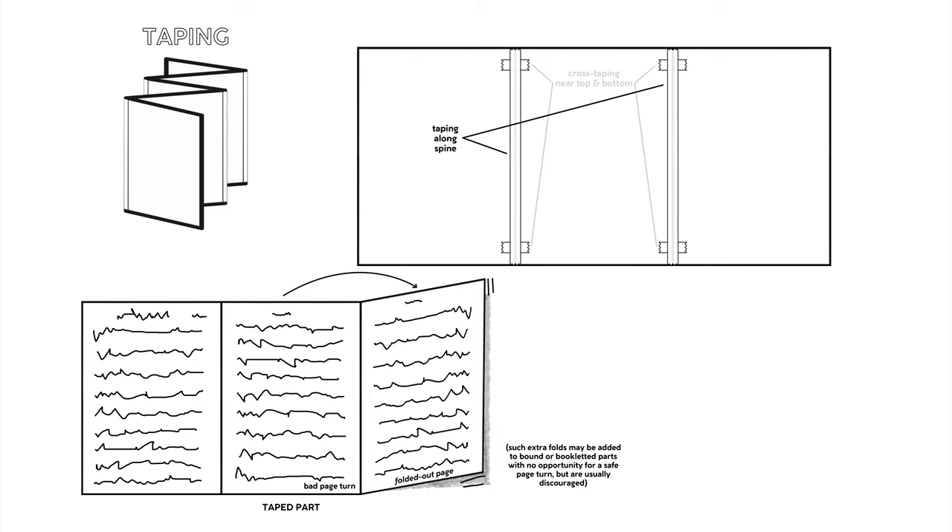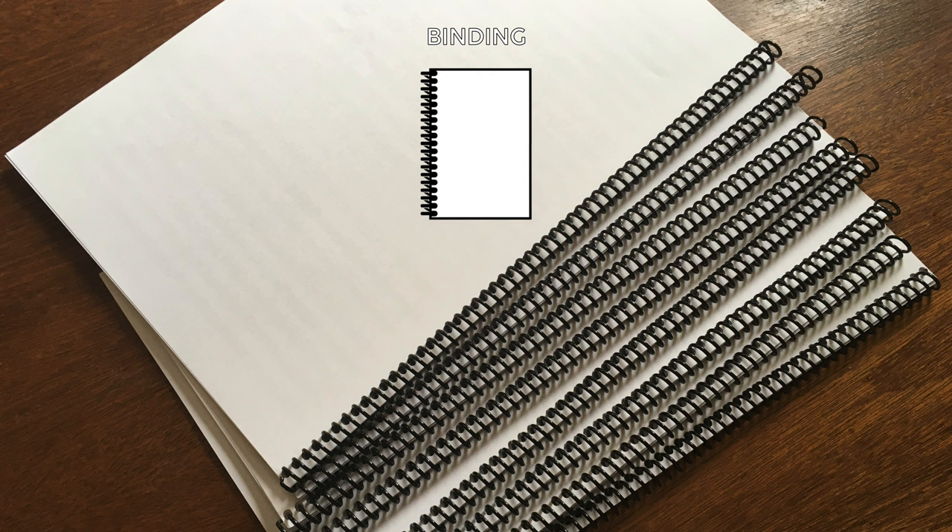Binding these days is sometimes done on-site, sometimes sent out to a printer, depending on the budget and the available equipment. Usually parts won't be bound in this way unless they contain half a dozen individual sheets or more.